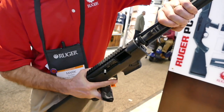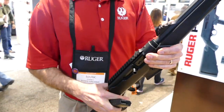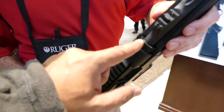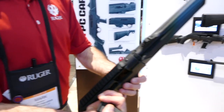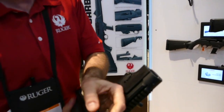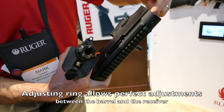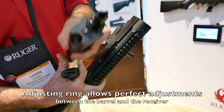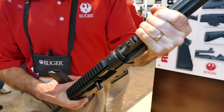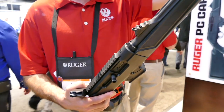It returns to zero really well if you put it together snug. If you cycle the bolt a couple times and put it together, you'll find it returns to zero even with a receiver-mounted optic. Why is that part knurled? We're going to lock the bolt back — this is an adjusting ring for adjusting the fit of the barrel into the receiver. There are instructions on how to get it snug. When it's nice and snug, it's not going to be moving around and the gun stays very accurate.